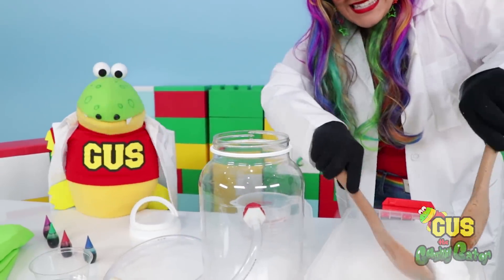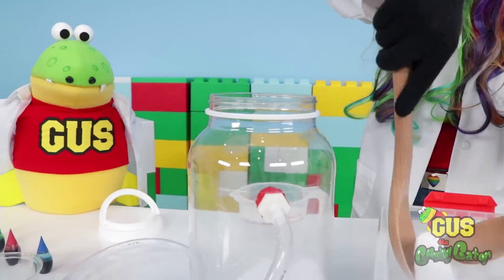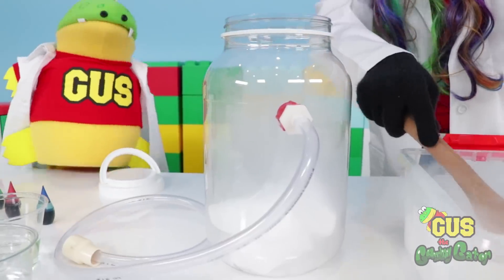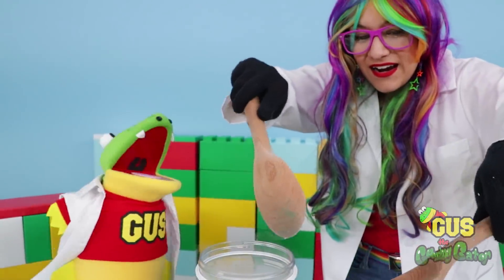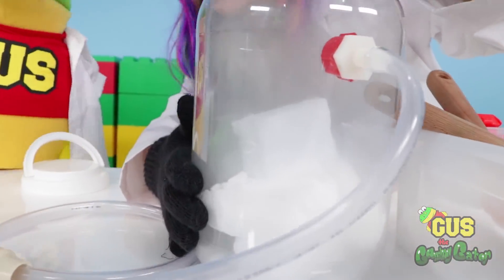So there's one piece. Let's add a few more pieces before we create a reaction. Three pieces and four pieces. It's like adding miniature icebergs to our container. It's making everything frozen. This freezes anything that it touches. It's really cold.